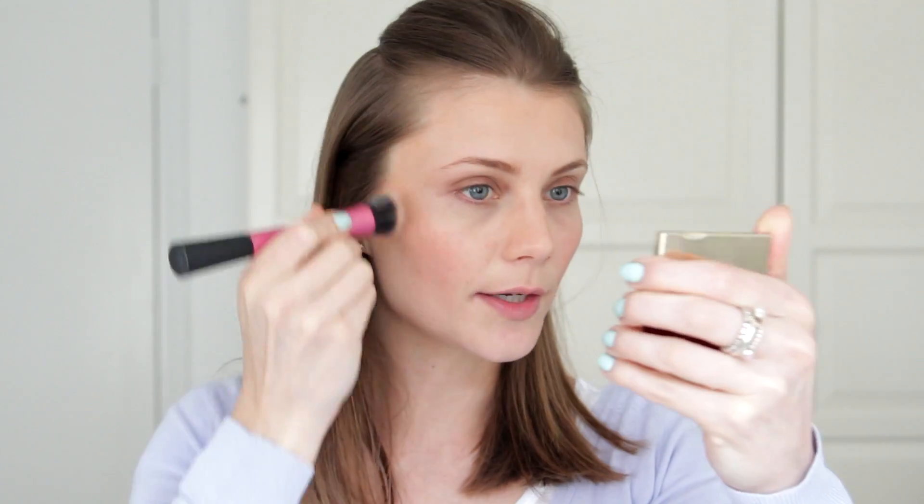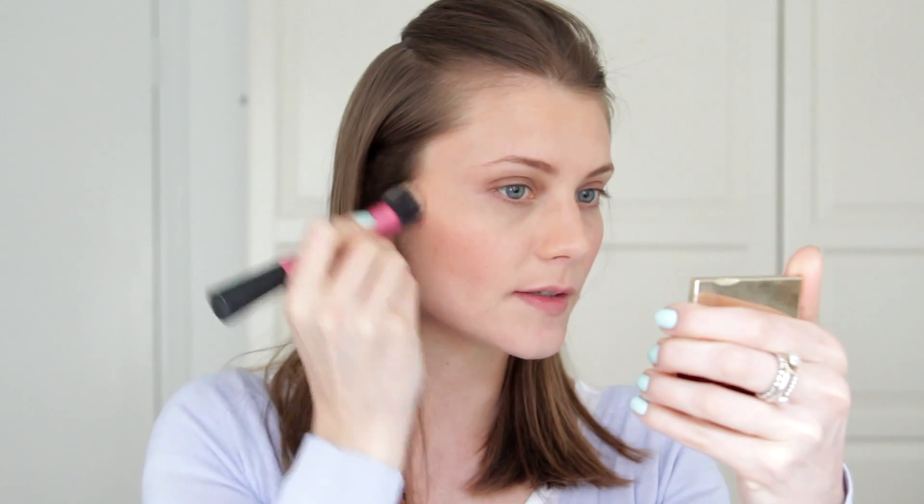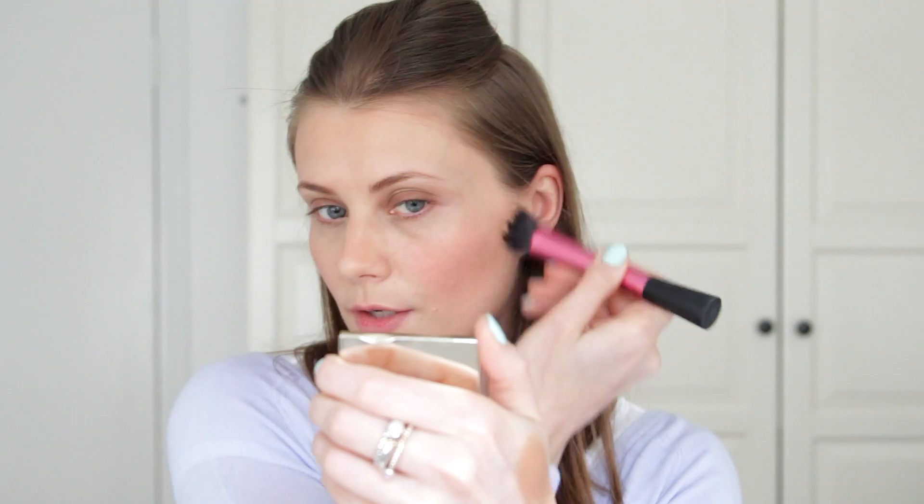Now because I've got quite defined cheekbones, I quite like to put it higher up at the temples and up. If you want to give yourself more definition, use the bronzer underneath the cheekbones to cast a bigger shadow — just underneath your cheeks.